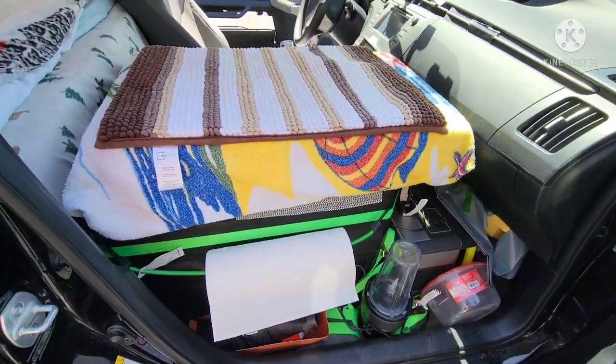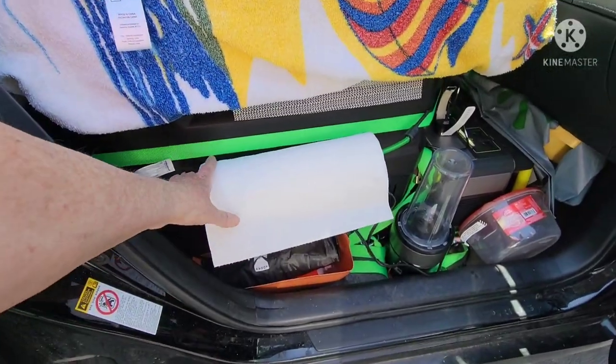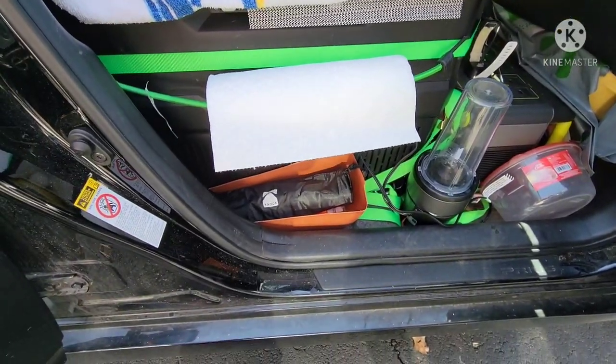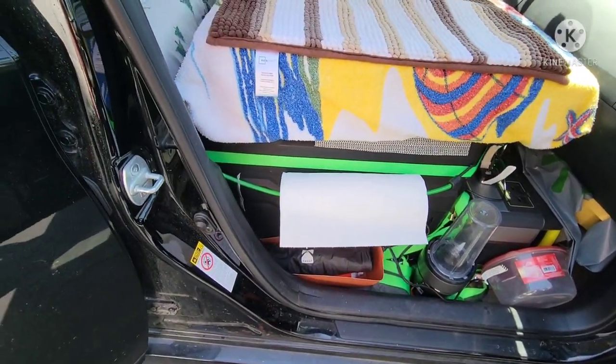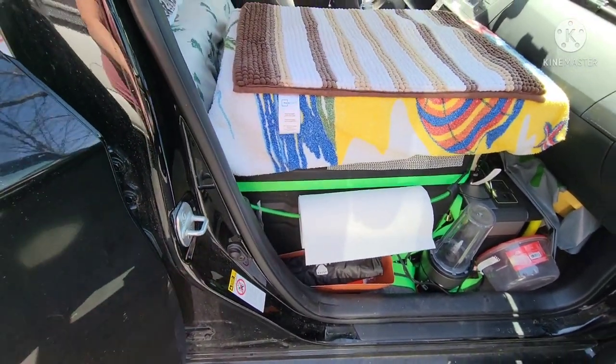I've got my blender here — it's real easy, I just use it right there and plug it into the Goal Zero. I have the fridge here, paper towels, and that's just where my tripod goes and a fire extinguisher. The fridge and Goal Zero are all strapped down with ratchet straps to the bolts that are in the floor for the seat.